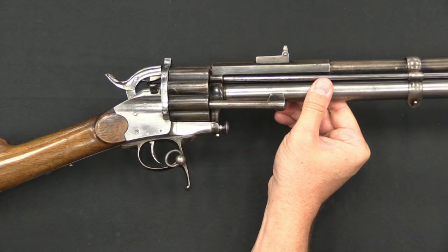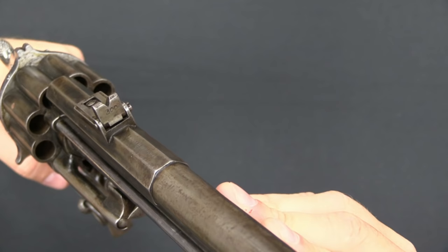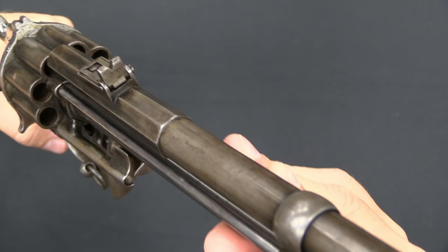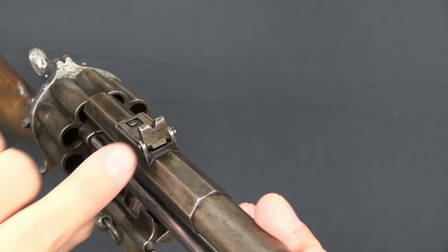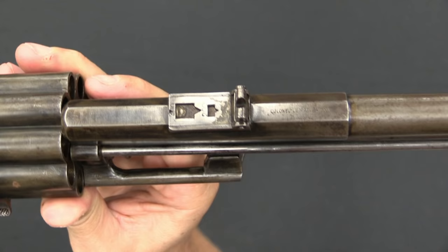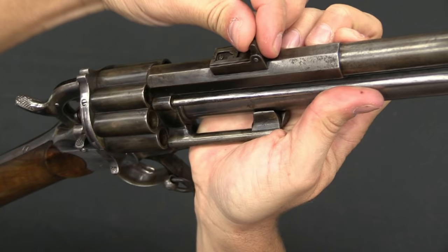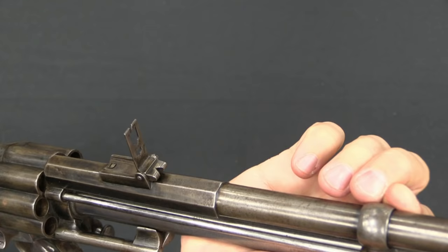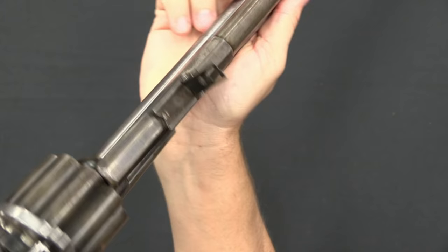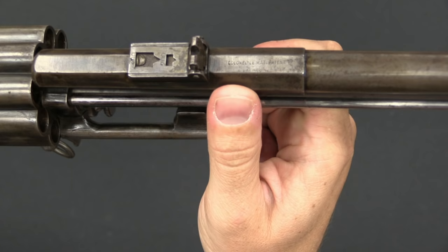The rear sight on the carbine is marked 100 — presumably 100 metres — on the base. The flip-up portion has additional markings for 200 and 400, and there are three notches, so the middle one is likely a 300-metre notch with just no convenient place to write it. The sight flips up to give a reasonable sight picture for something of this era. It is marked on top of the barrel flat: 'Colonel Lamotte patent.'